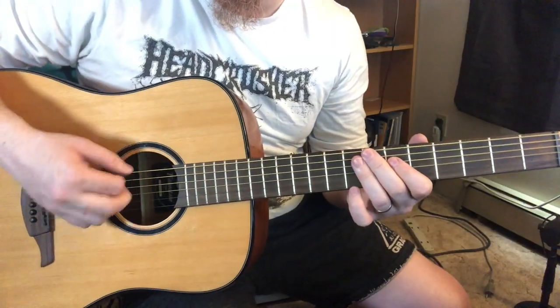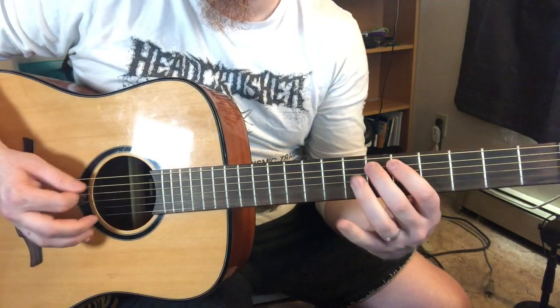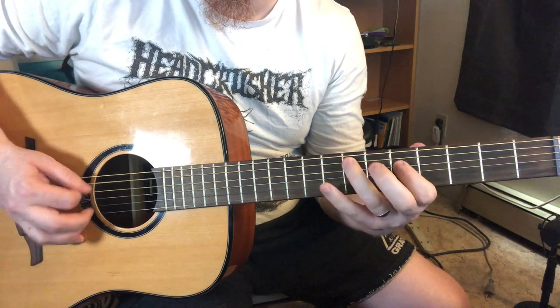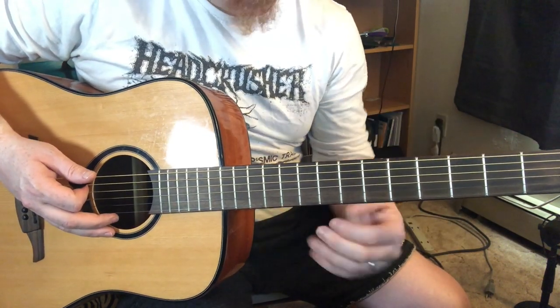Let's cycle through that and use the blues scale starting on fret five, which gives me the A blues. This begins to become my blues scale pattern.